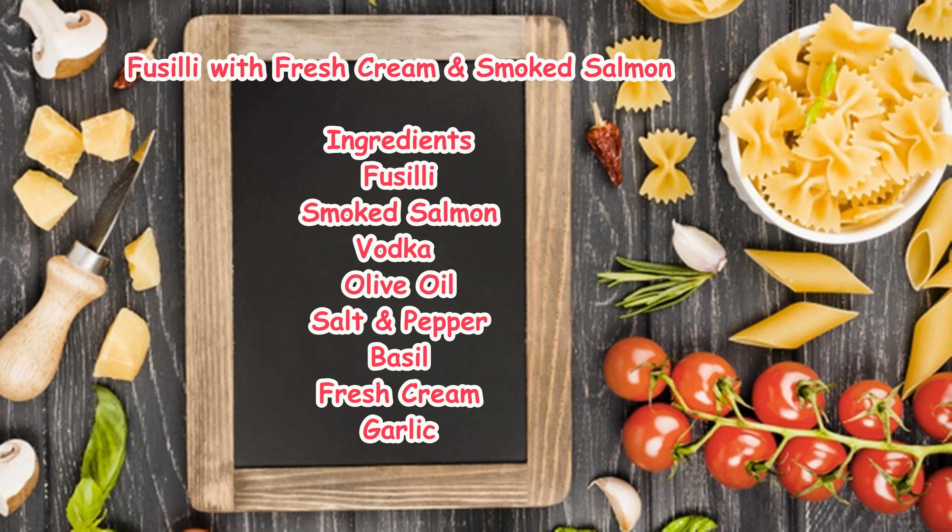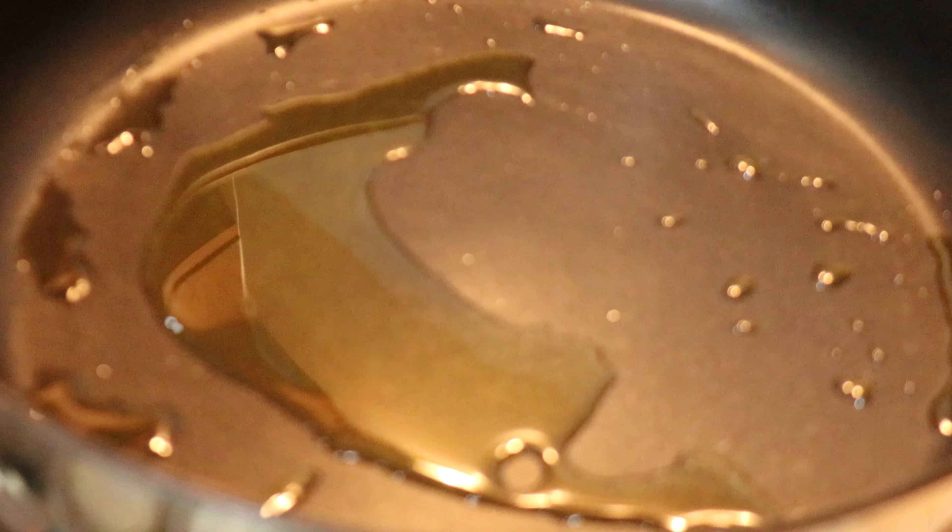Fusilli, smoked salmon, vodka, olive oil, salt, pepper, basil, fresh cream and garlic.